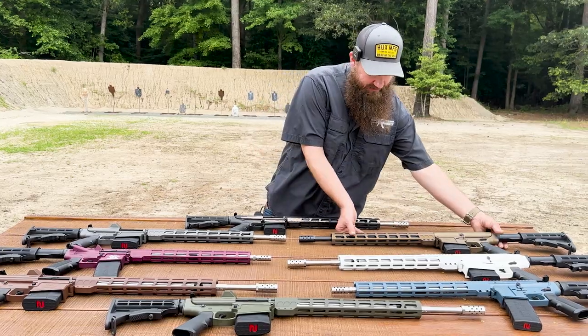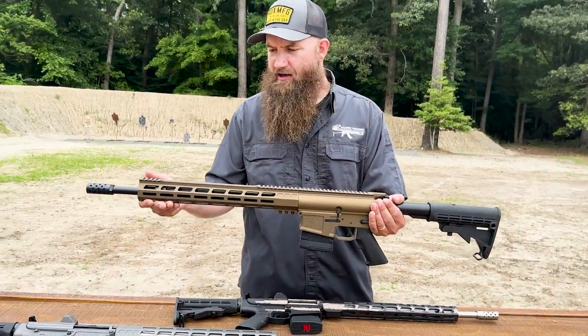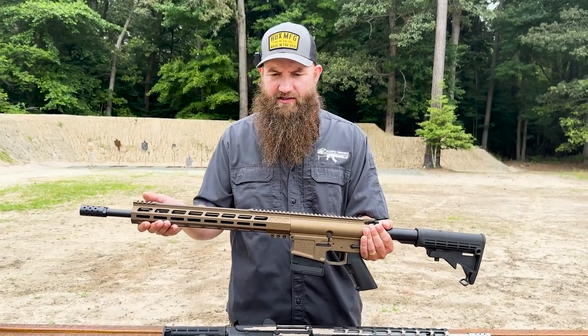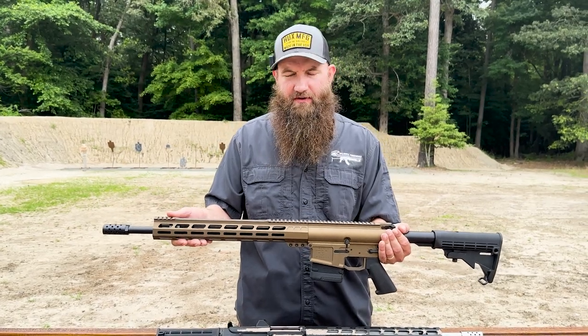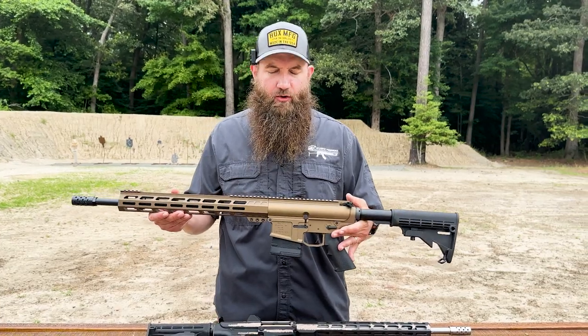These all have a really nice 15-inch handguard on them with a lot of M-LOK space. They also have small Picatinny spots on the top, which are great if you're running a larger optic, or if you wanted to put a flip-up front sight out on the end — definitely something valuable.